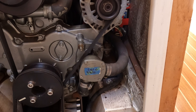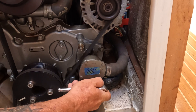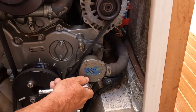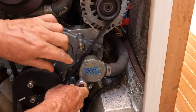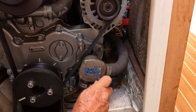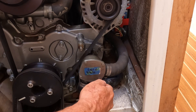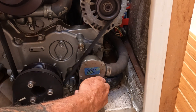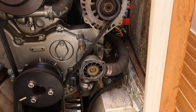First problem: both of the ratchet sets had seized up, so that was the first thing I had to deal with. Now they're covered in WD-40 — very slippery.